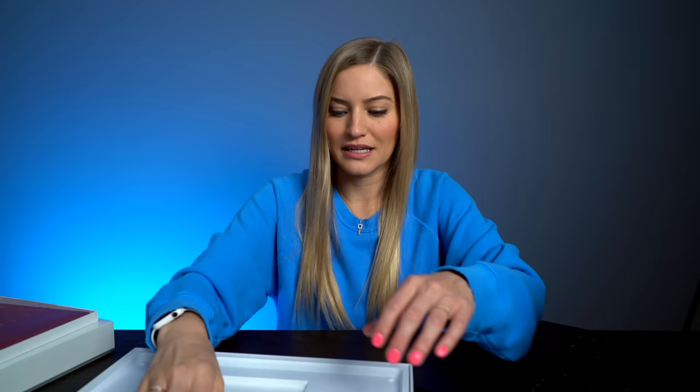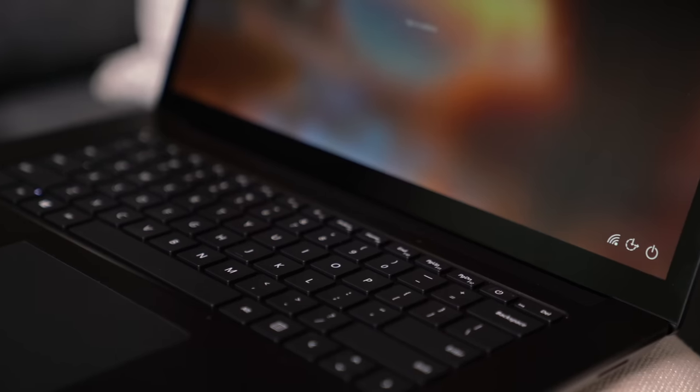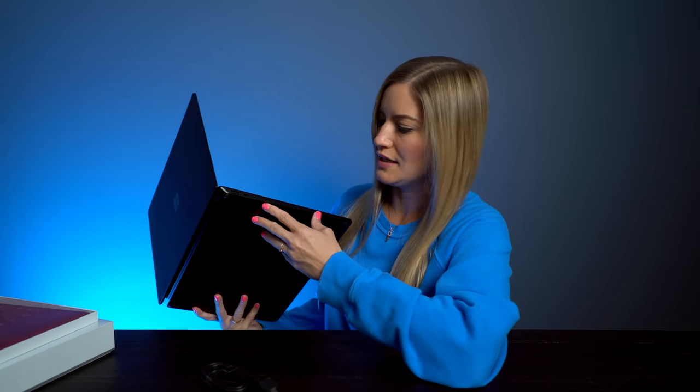I don't think that means you're supposed to do it yourself — I think that means you have to take it to somebody like Microsoft to do it for you. But if you know what you're doing, have at it. It looks like we have a USB-C, a regular USB, and a headphone jack. I like that it is super minimal — that's really all you need. And of course over here we have our charging port.